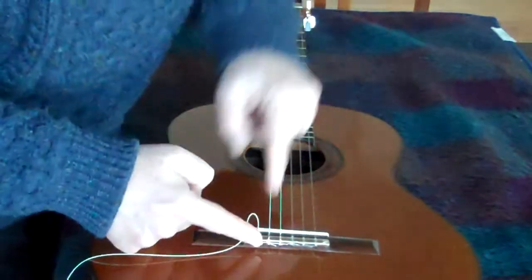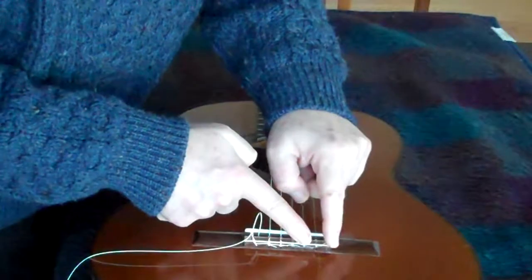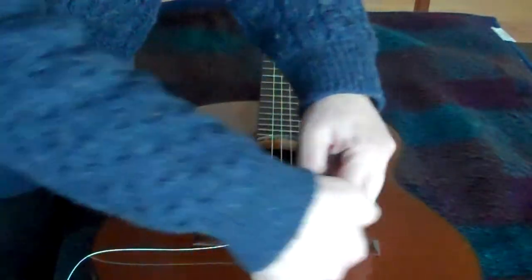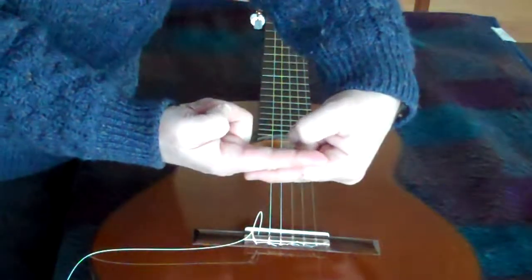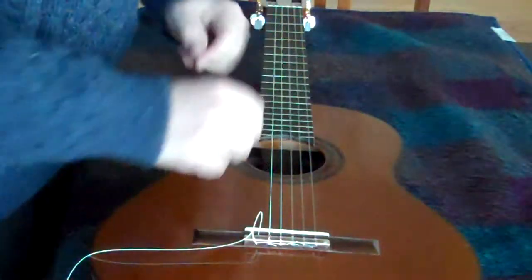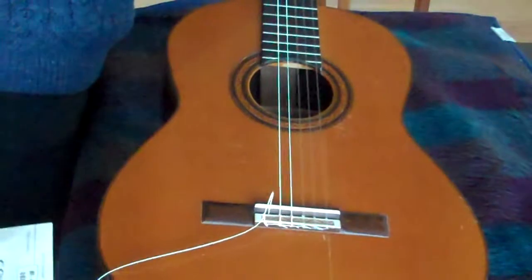You'll see that each string goes under the next one. This is not the way I usually do it. When we get to the top string, we're going to have it tucked down under this. So the B string is going to have both the G and the E string tucked under it. I'll show you how to do that. We're going to loosen the A string just enough to get the E string out.